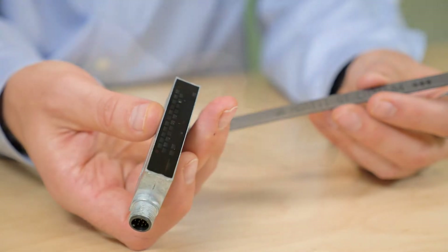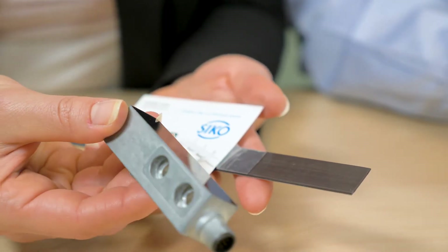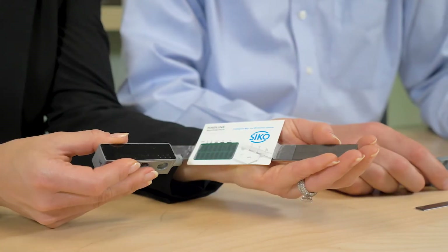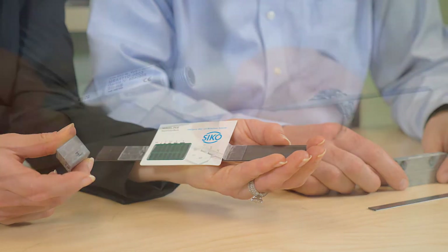Let's look at our two specific designs. The MSA-501 features a maximum resolution of 5 micrometers absolute or 1 micrometer incremental, and additional incremental signals are available as an option.